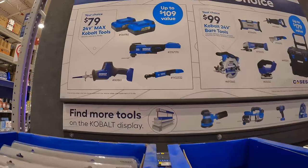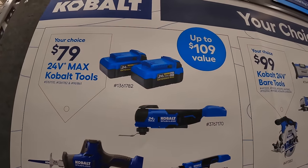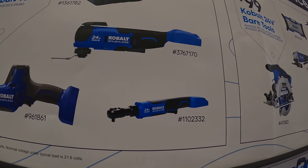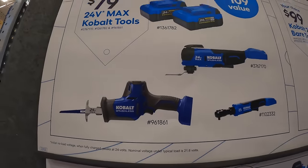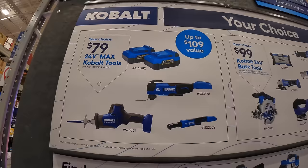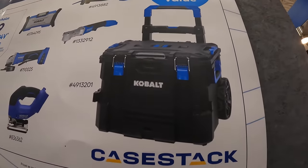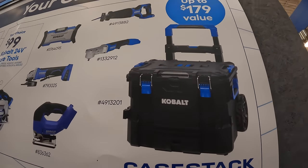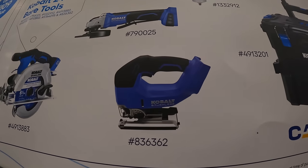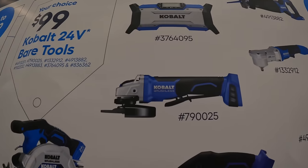Cobalt does have for $79, your choice: two 4-amp-hour batteries, oscillating tool, quarter-inch hex ratchet, or a single-handed reciprocating saw. $79 up to $109 value. Or there's another option where it's $99 — they have the bottom rolling unit of the tool module system, which is actually a great deal. D-handled jigsaw, 6.5-inch circular saw, panel switch angle grinder.